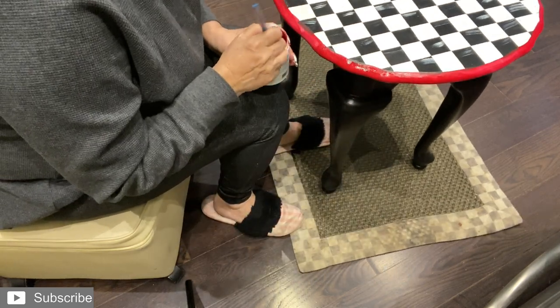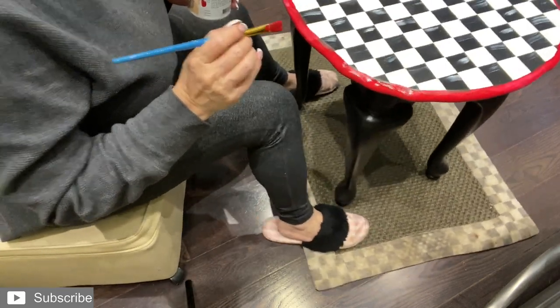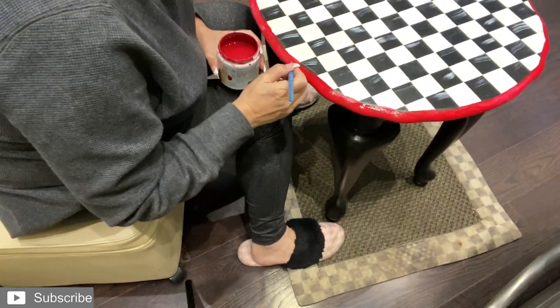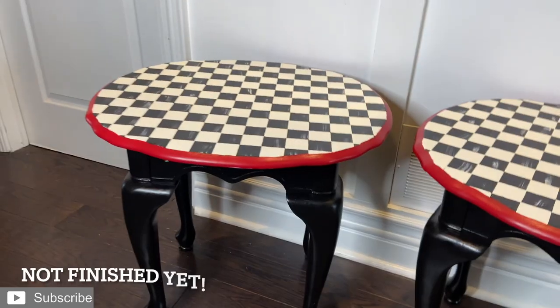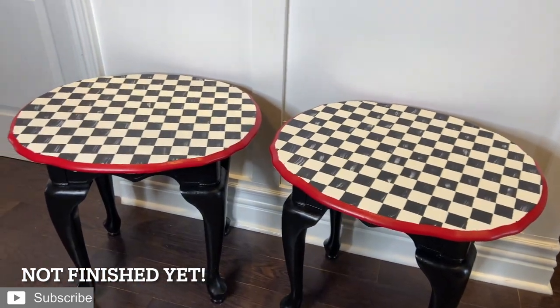So there you go — you have to be creative in what you do. Now watch this. See how that works? Perfect. This is how these turned out. I was going to add some gold, some detail over there, but for now I'm leaving them like this.